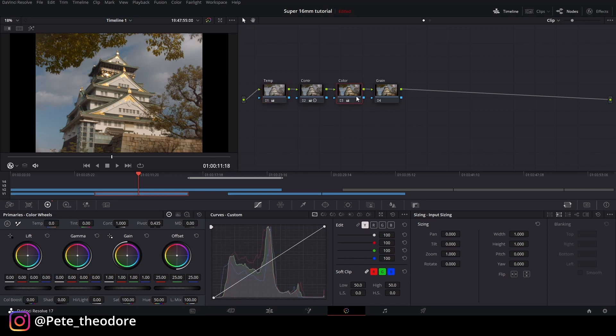Next kita rubah lift-nya atau shadow-nya ke warna biru. Gamma gue naikin ke area-area sini. Gain lagi-lagi ke arah antara hijau dan kuning, karena ini siang hari. Tapi menurut gue terlalu kuning semuanya, jadi offset gue rubah dikit. Kita ganti di curves aja.